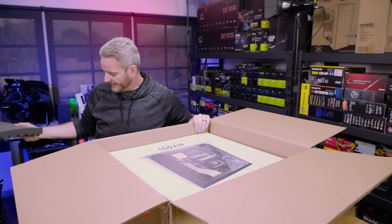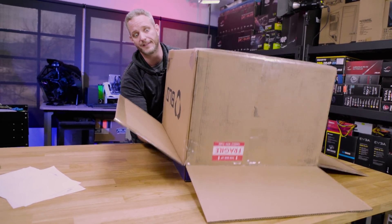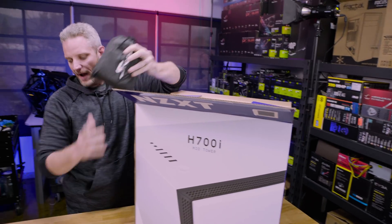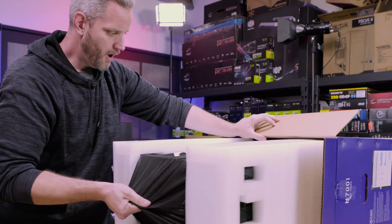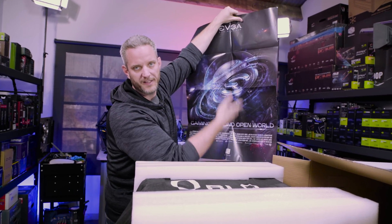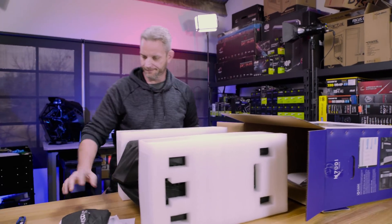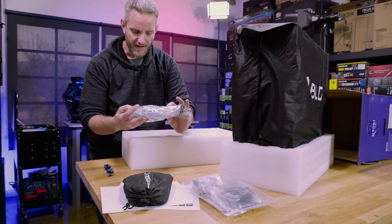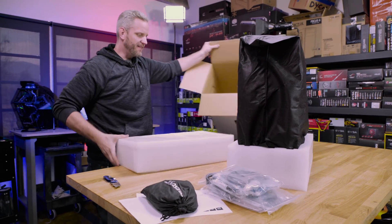I basically just went for the top — I wanted to see what the best system we could build was. Sure hope it's packaged well. If it can't withstand me tipping it over, it ain't going to stand through shipping. So we got some extra power cables for our Seasonic PSU. And we've got brackets and stuff for the AIO cooler, a power cable, Ethernet cable, and a video cable — probably DisplayPort or maybe HDMI. And that's everything that's in the box.